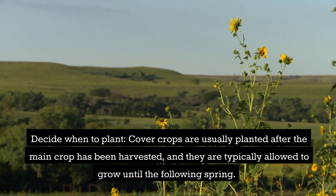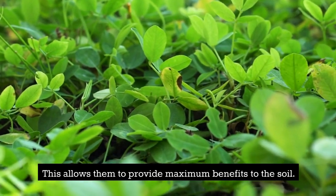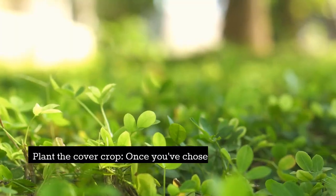Decide when to plant: cover crops are usually planted after the main crop has been harvested, and they are typically allowed to grow until the following spring. This allows them to provide maximum benefits to the soil.